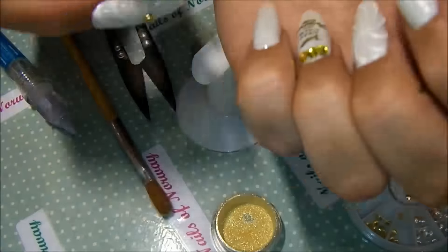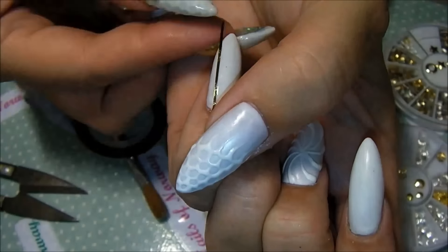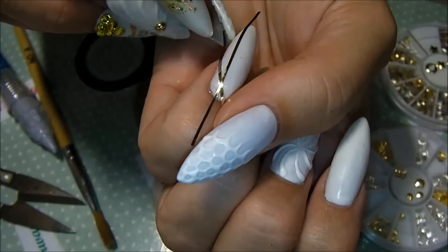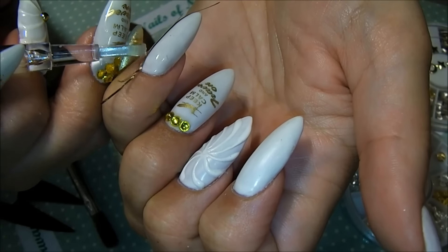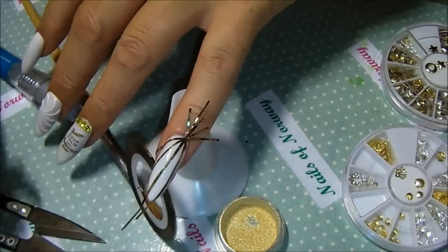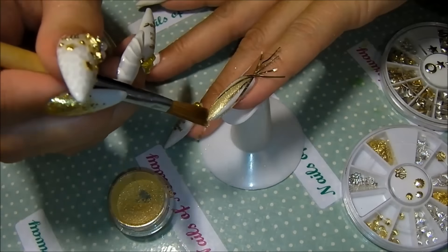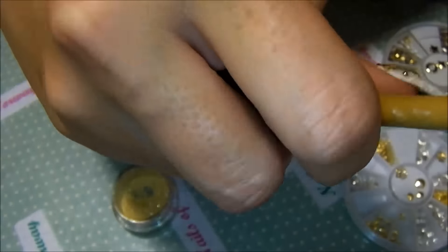And then the fiddly thing starts — trying to line up some stripes that end up in the middle. That was fiddly. Doing this with one hand is not easy. I flush cured it for a few seconds more, then I take my brush and dab it in mica or fine gold glitter, and press it into the tacky layer. Then I flush cure it again.